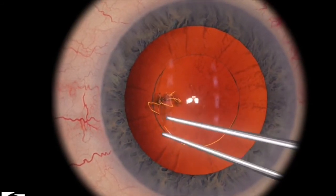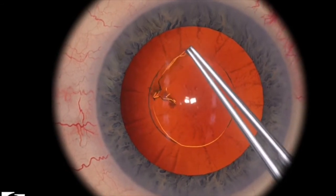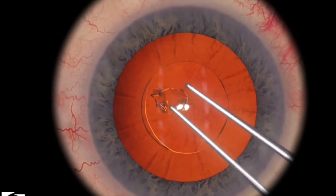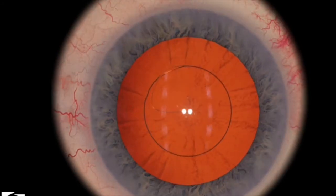I think I could have raised the flap a little bit using the technique to bring your rhexis flap towards the center, but overall it looks pretty good at the end.